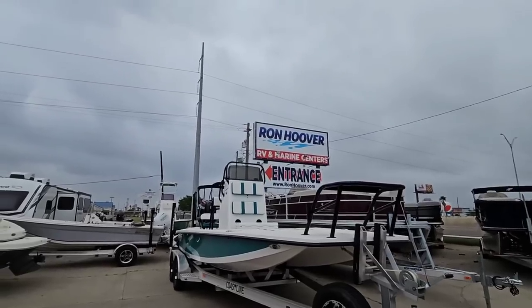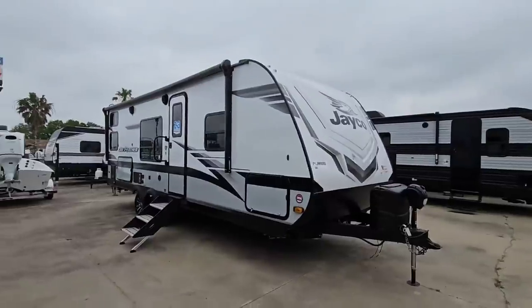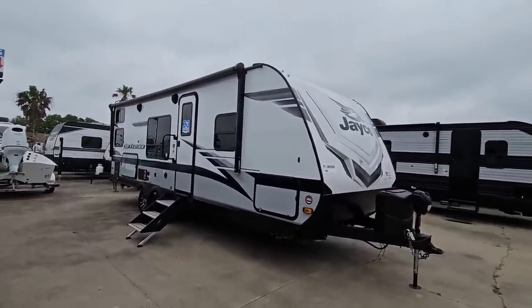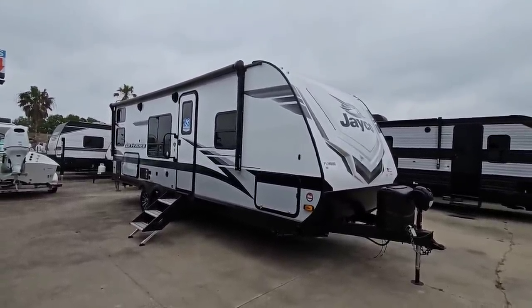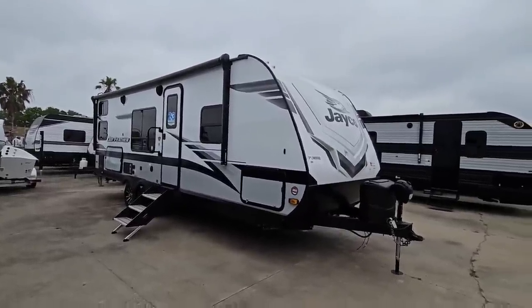What's going on guys? So today we are out here at Ron Hoover RV & Marine in Corpus Christi, Texas, and we're going to take a look at this really cool, relatively small travel trailer from Jayco. This is a Jayfeather, and it's a bunkhouse unit and they've done a lot of things right with this.